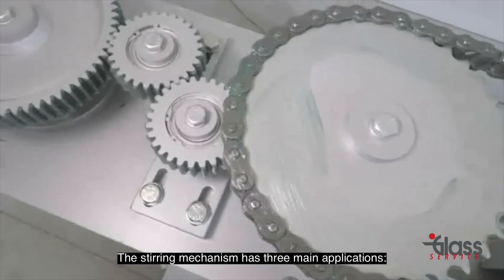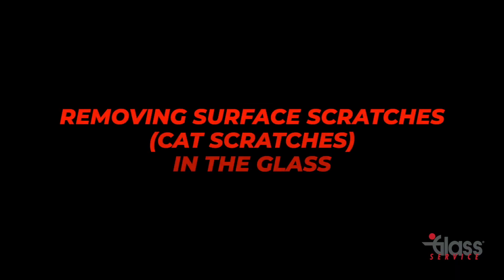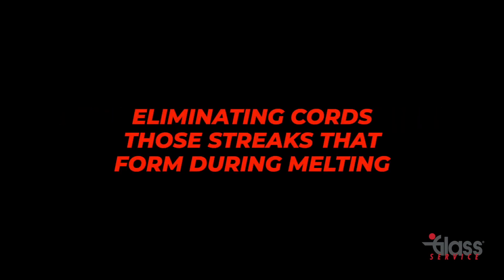The stirring mechanism has three main applications. First, removing surface scratches — cat scratches — in the glass. Second, eliminating cords, those streaks that form during melting.